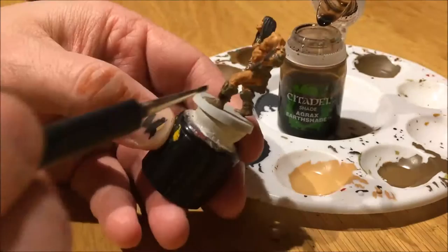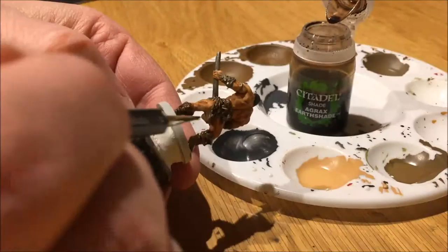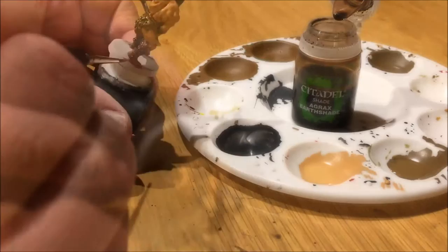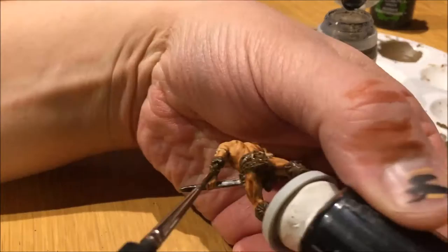Agrax Earthshade is what I used for shading the boots and also his loincloth and the armor on his left arm. Nuln Oil for the sword to bring a weathered look to it. I'm going to bring back some shine a little bit later on.